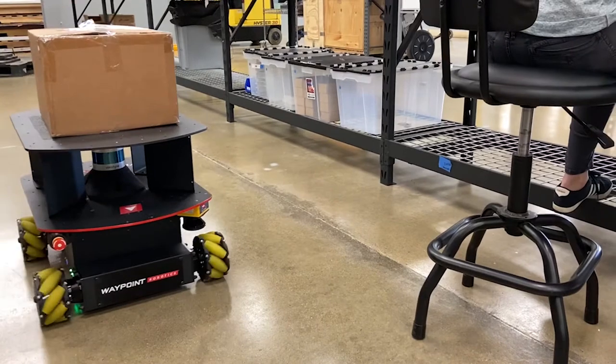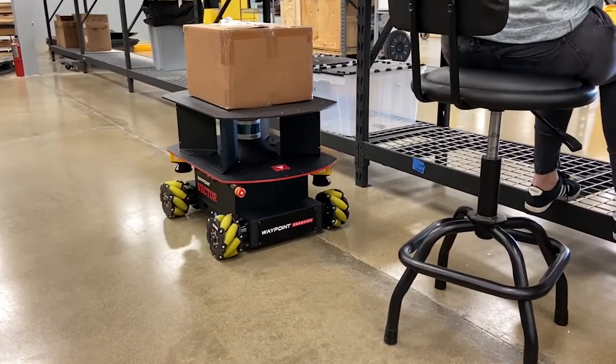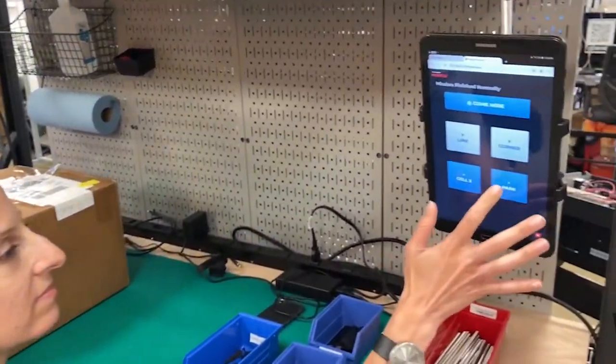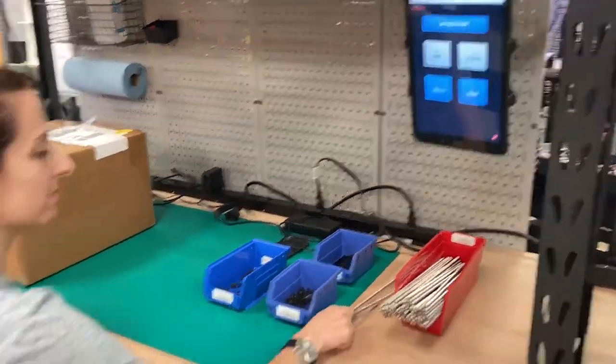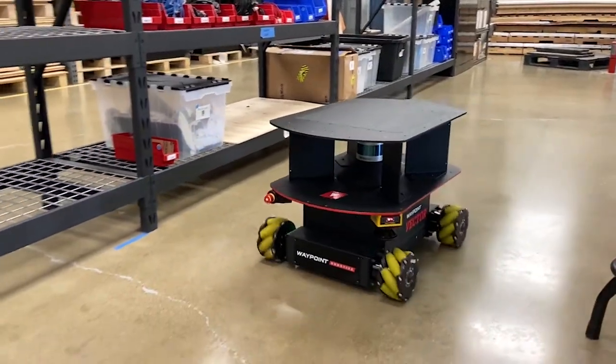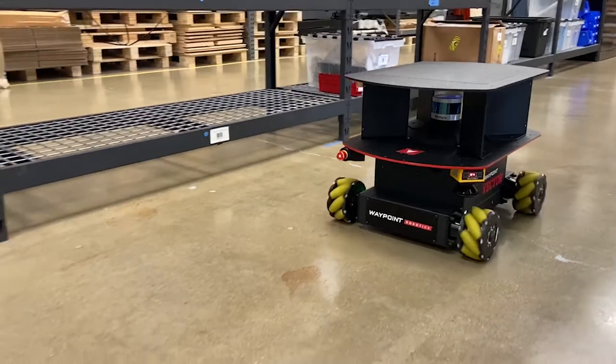Whether it's delivering tools, parts, or packages, Vector's omnidirectional mobility means the goods are delivered precisely where needed. And then workers can send them on their way for another run or to charge at Waypoint's Endzone wireless charging dock.